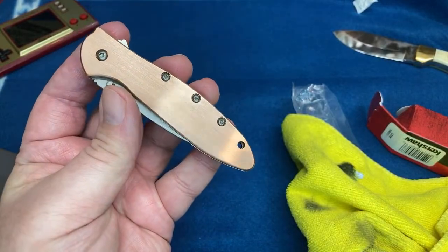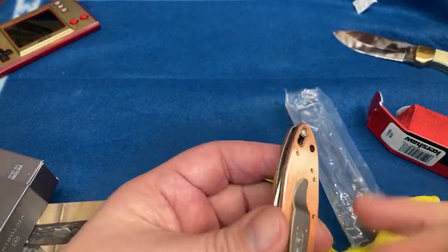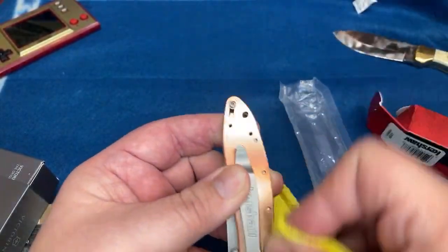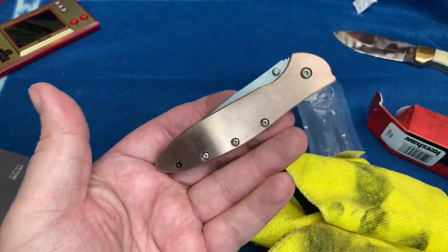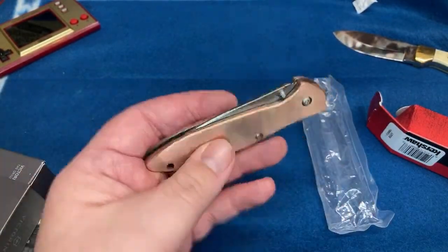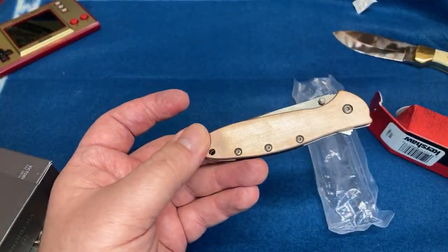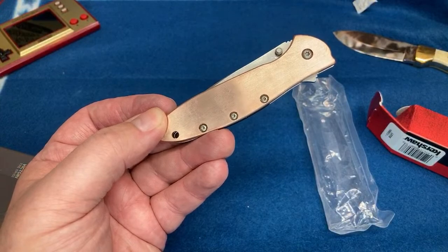My fiancée freaked out when she got it. She actually thought I stuck a different gift in a Kershaw box and was like, 'This isn't really what you got me, is it?' She was excited. She's not a knife nut like the rest of us, but there's some things she really likes. This is a pure copper leek — heavy, liner lock, very cool. I got this from Knife Ship Free for around 90-something bucks.